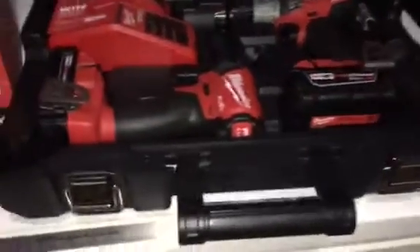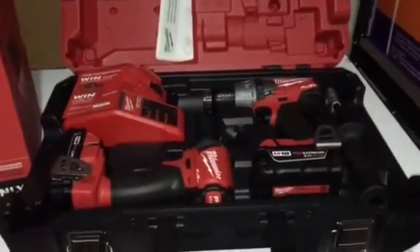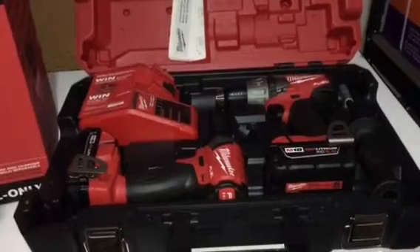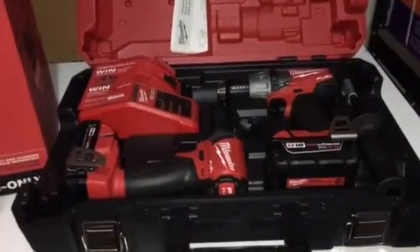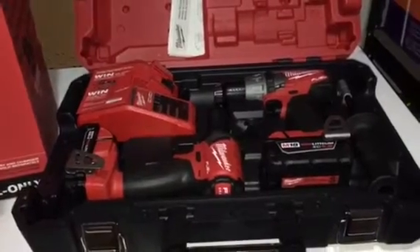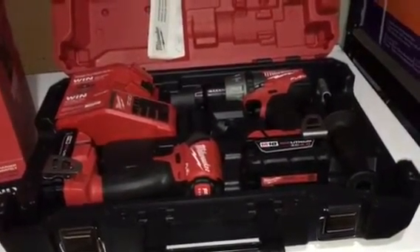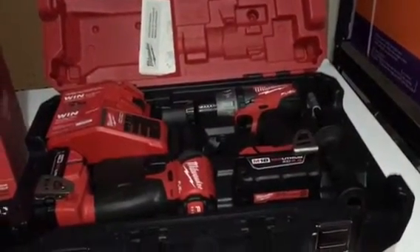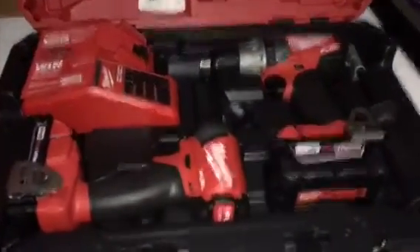It looks very awesome. I like the hard case. If this works out I might keep this one and most likely return the Ryobi that I bought for $99. This is three times the price, but you get what you pay for.